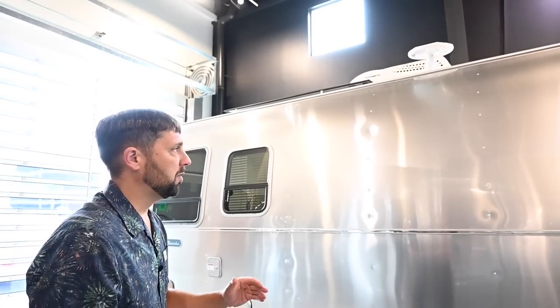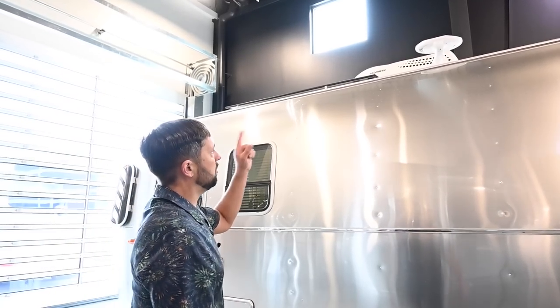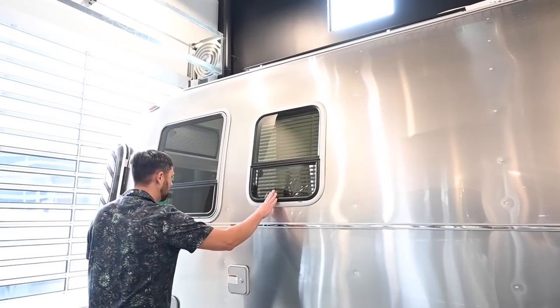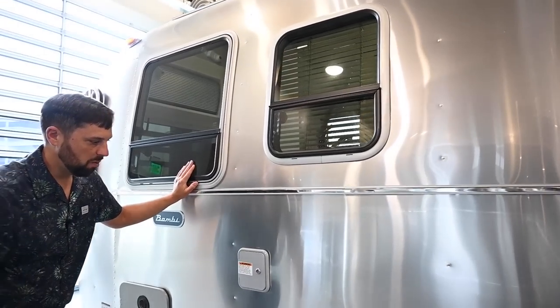The trailer has a 13,500 BTU air conditioning unit with electric heat strip on board. There are two more windows here — one for the kitchen and one for the bedroom.